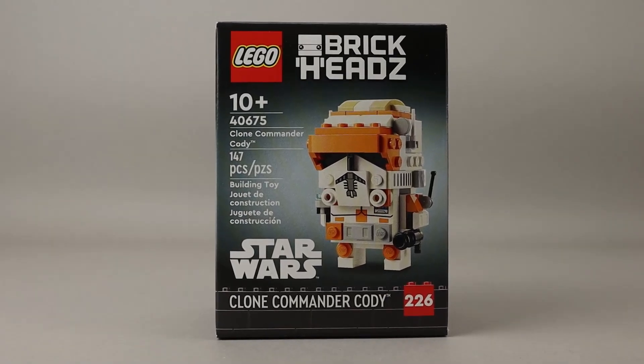As you can see, this is BrickHead number 226, and there have been many, many Star Wars BrickHeads done to date, so it's always good to see more of these coming out.